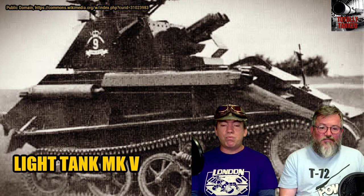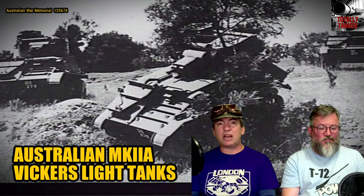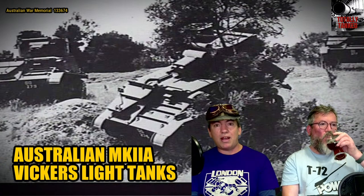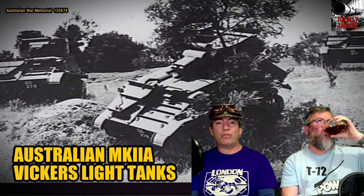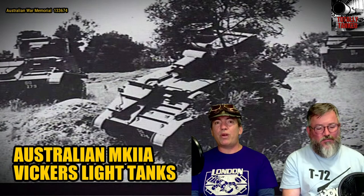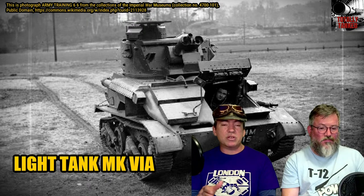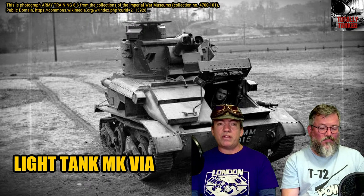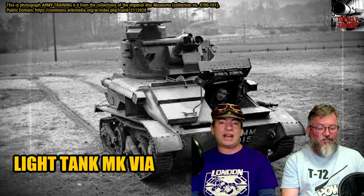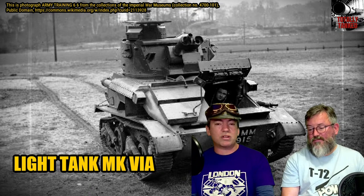One reason for doing twin turrets was that you actually get a higher rate of fire than two machine guns in the same turret, and you could engage targets more effectively because you had a wider arc of fire. Whereas a lot of tank designs at that stage — like the Italian CV 33 and the Carden Loyd carriers — could only fire forwards and couldn't slew the machine gun left and right without physically turning the whole vehicle.